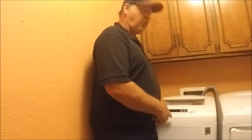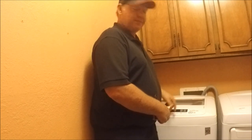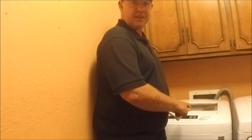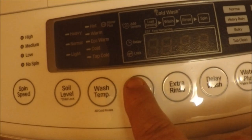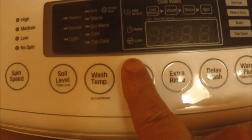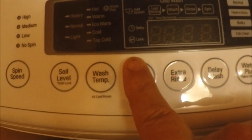So the first thing you've got to do is find the cold wash cycle button, and then you push it for three seconds. 1001, 1002, 1003.